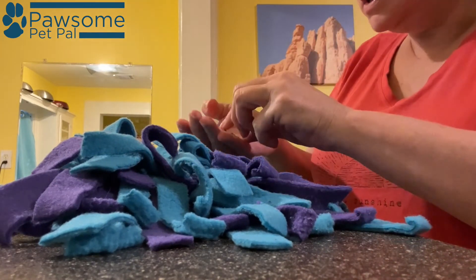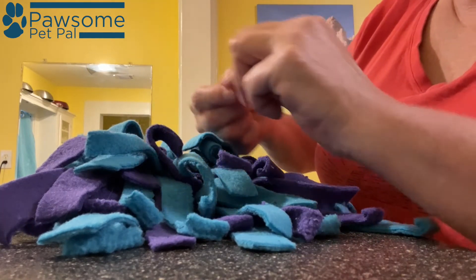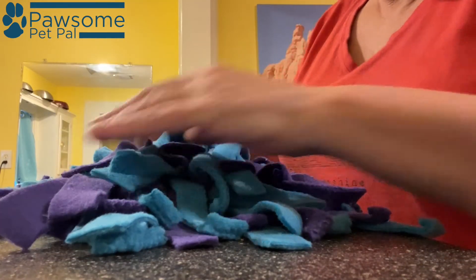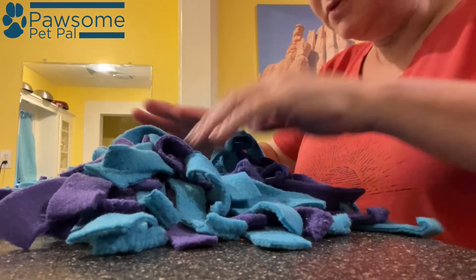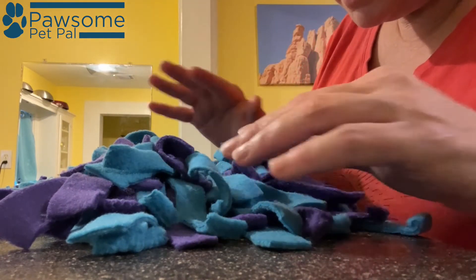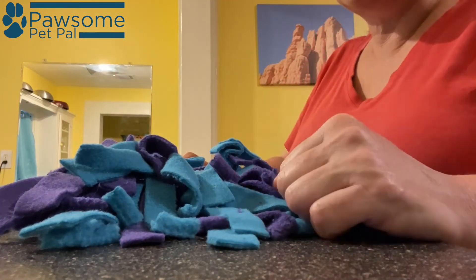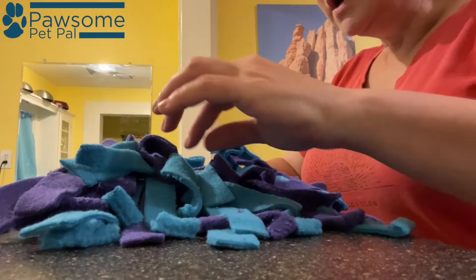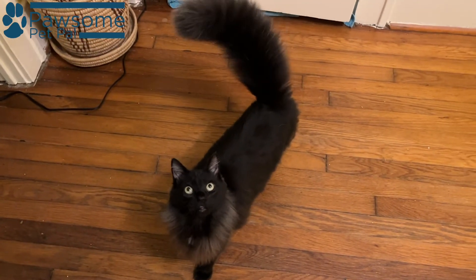By letting them work for lunch or breakfast or dinner or whatever it is you're feeding them. So kibbles are now in place — I tried not to make it too hard because he hasn't done a snuffle mat this complex in a long time, so I want to make it a little bit easier on him. Snuffle mat ready to go — here's Espresso, really looking for it.